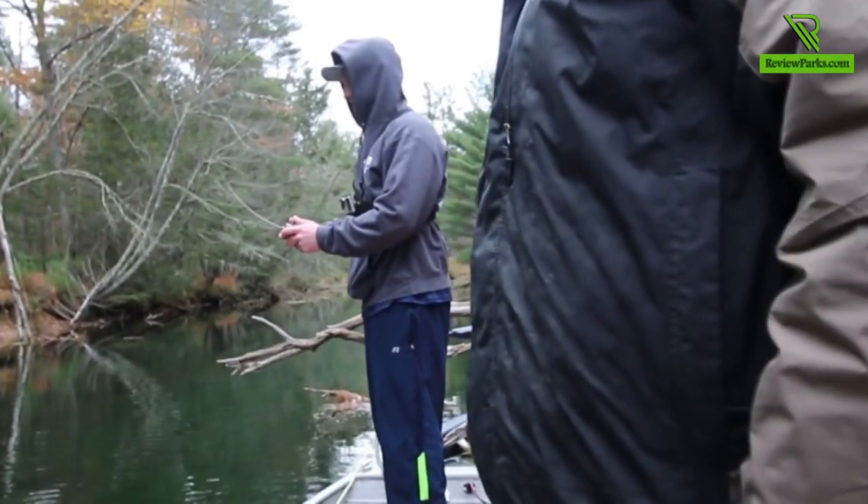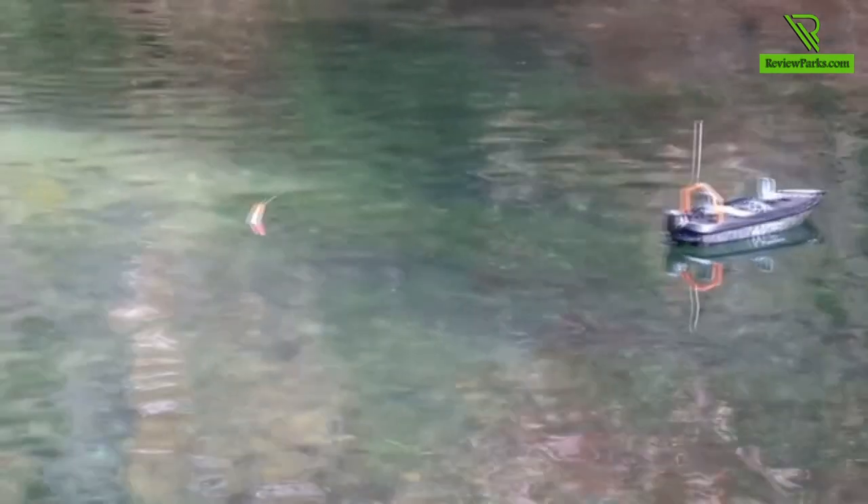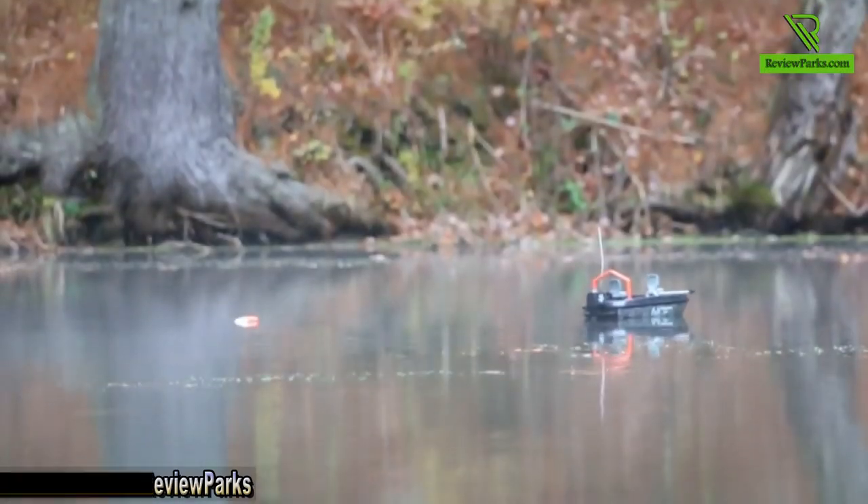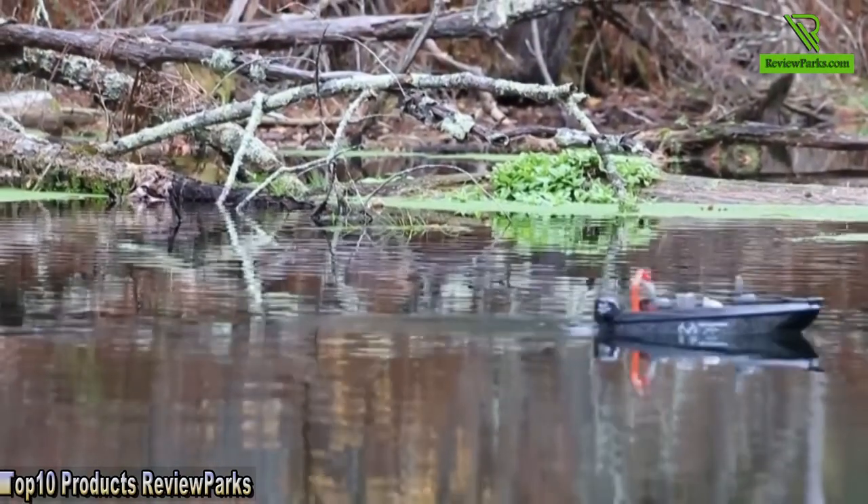He just took that. Yeah, I thought we had one. Leave the boat right there. We'll be right back.